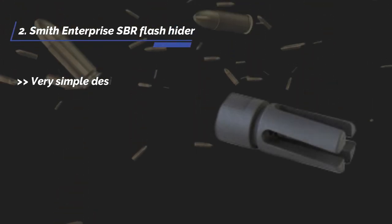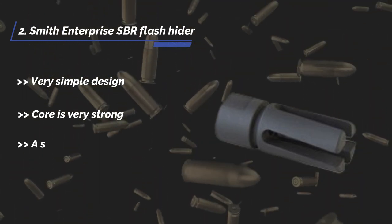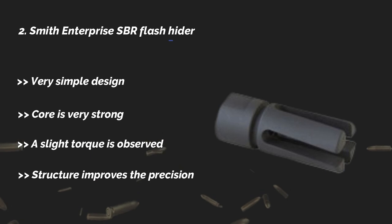The second product is the Smith Enterprise SBR flash hider. It has a very simple design. The core is very strong. A slight torque is observed, and the structure improves the precision.